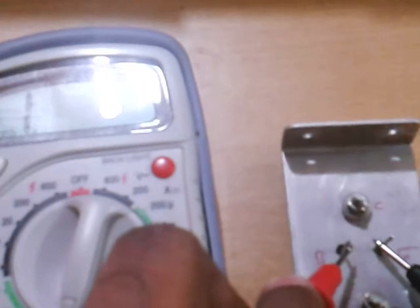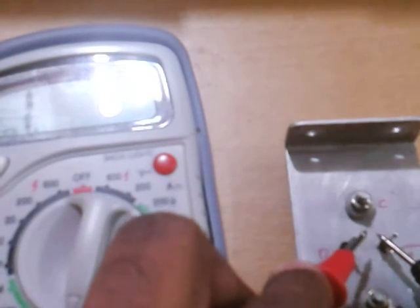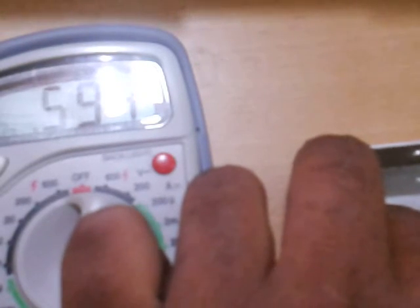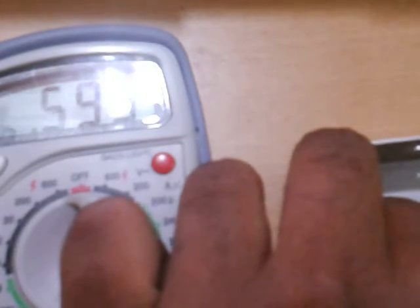With the positive still on the base, now connect it to the emitter as well. Again you will see the same kind of reading on the multimeter. This confirms the transistor is good.